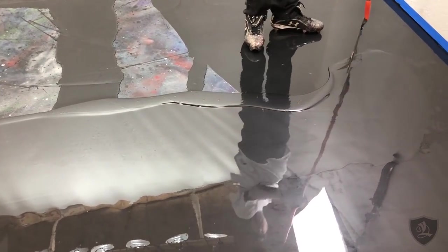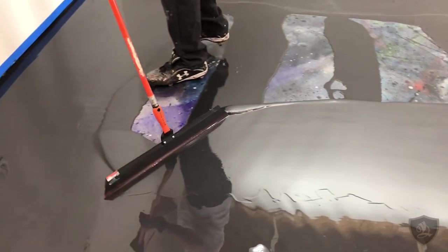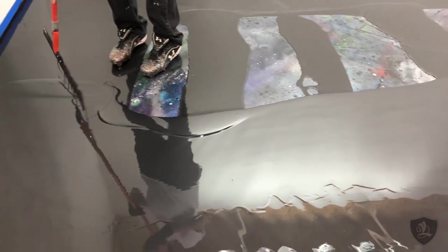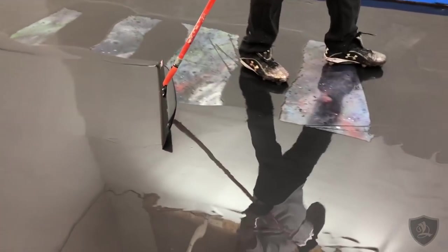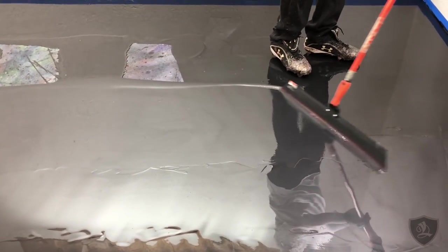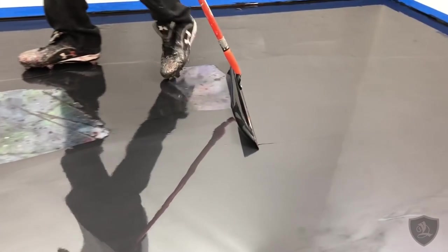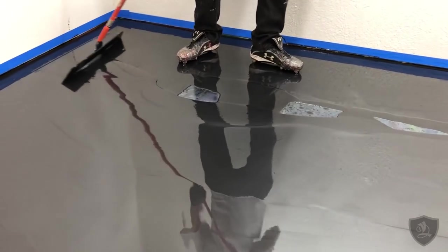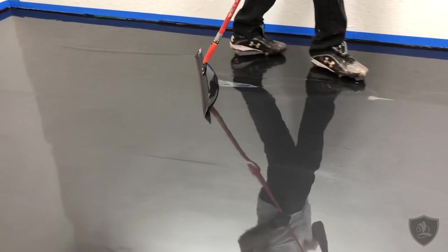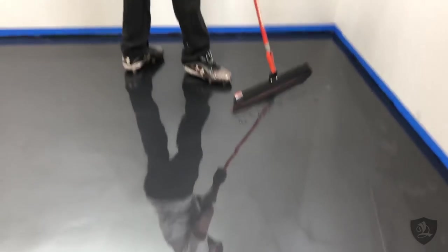You can see what a nice thick coat our system lays down — it goes at 45 square feet per gallon. It's the thickest on the market, and that's why we get such cool depth and marbleization with our epoxy systems. The other huge benefit is it's super easy to work with — you're not trying to stretch material; it just goes on so thick it's easy to move around.